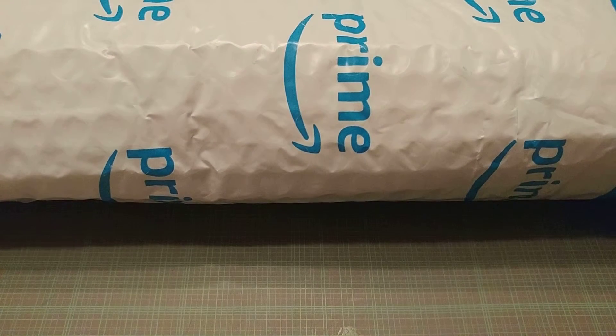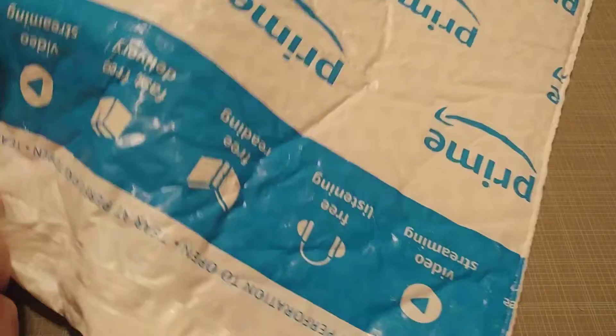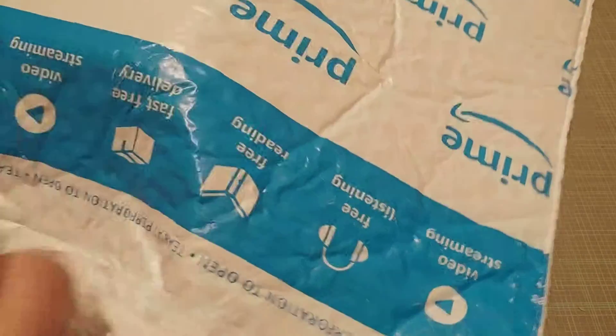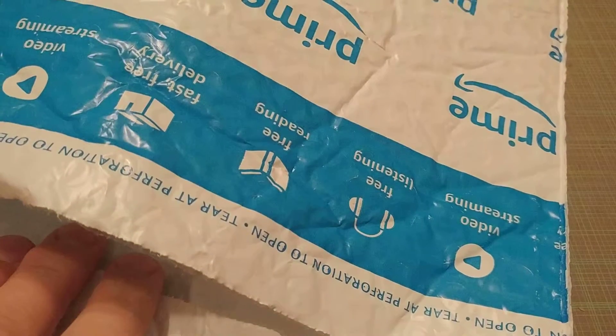Good evening everybody, CJ here, your local friendly technology addict, and this is the Tech Addicts Addict. Today I received a package from a widely known international distributorship and I'm going to do an unboxing. It says tear at perforation to open, so we're going to have a pretty easy one today. I'm also trying to do this without exposing the shipping label, because I really don't like having to black everything out.